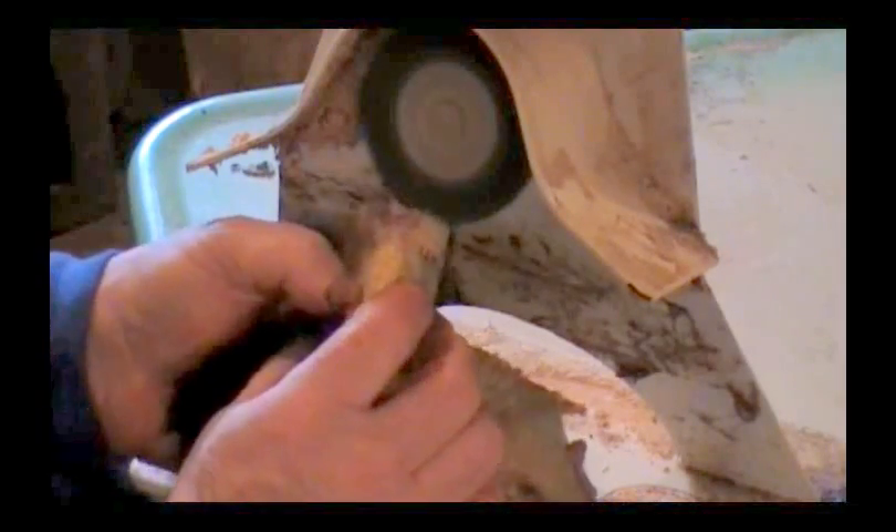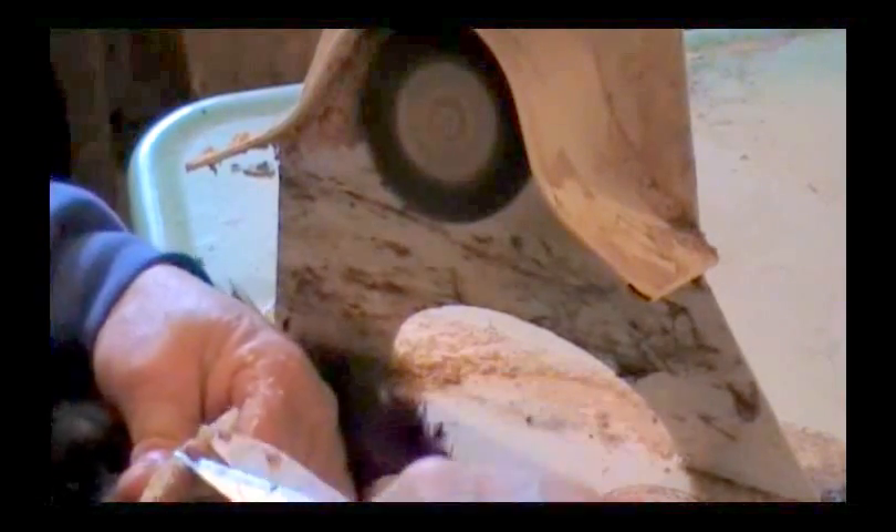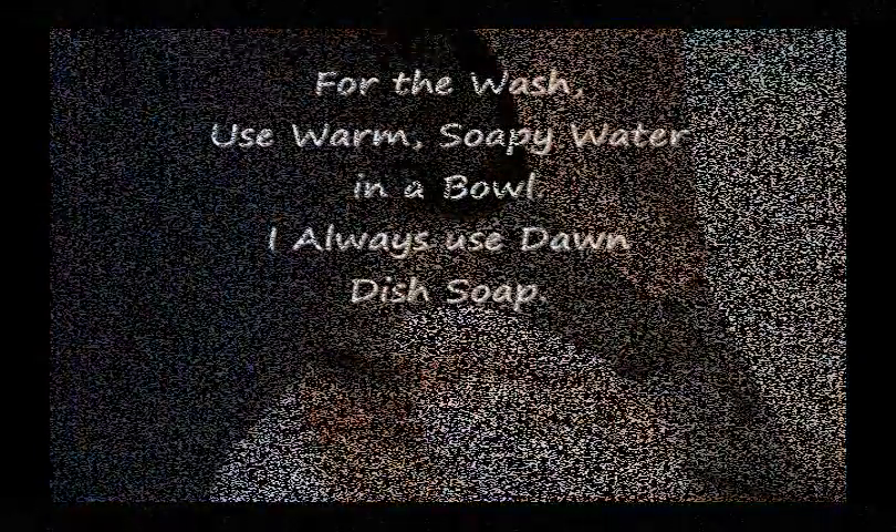Now you don't want to go too far — you don't want to eat your feathers out. I see we've still got a little bit of this tail bone right here, so I'm going to go ahead and try to pry some more of that out of there. Take my scissors, cut that out of there. There you go. Anyway, we're ready to wash this.